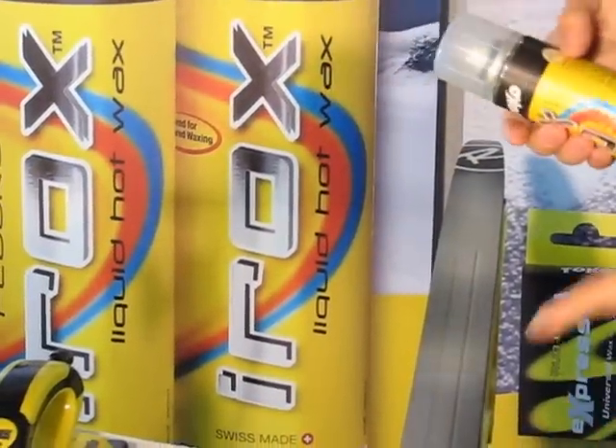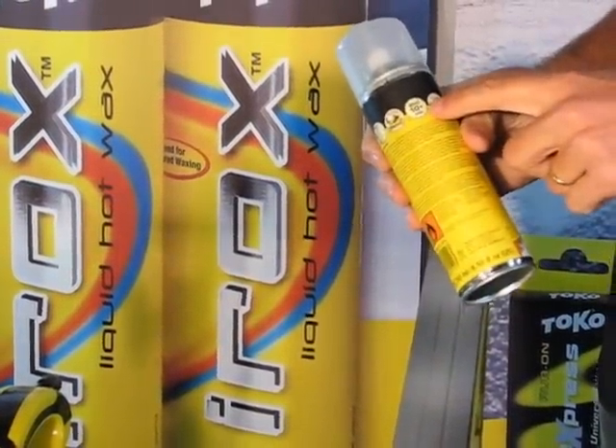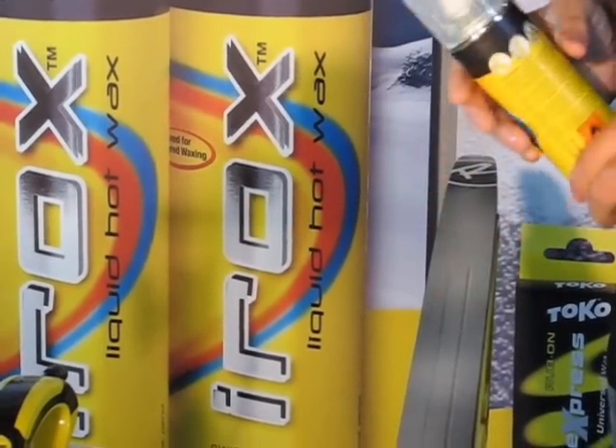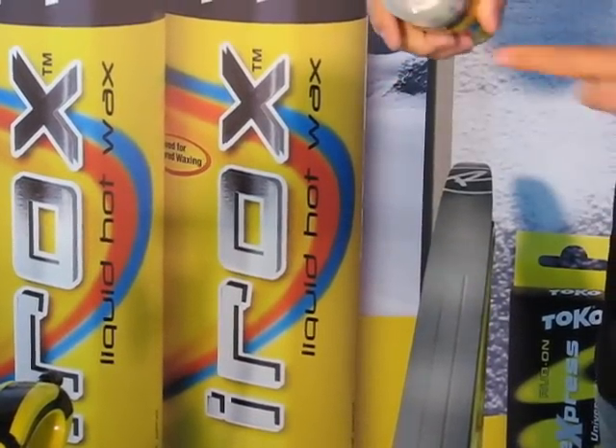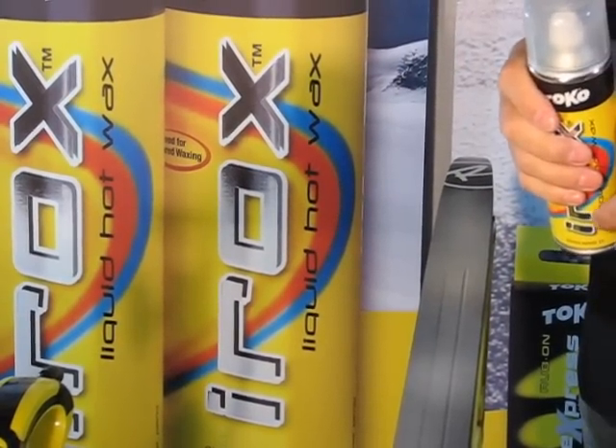This is what the Irox looks like after three minutes of drying. The can says wait 10 minutes plus. I've found if you apply the Irox with about a foot of relief, then five minutes is more than adequate for great skis.